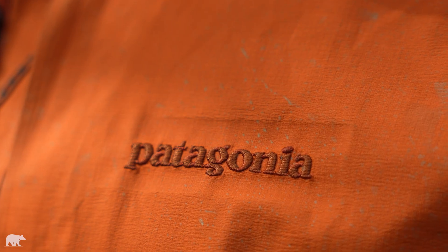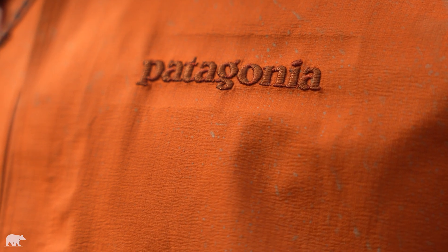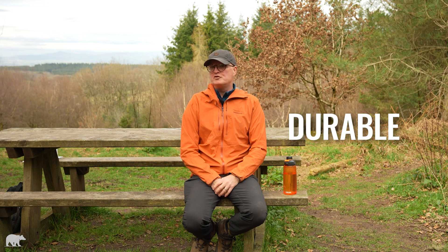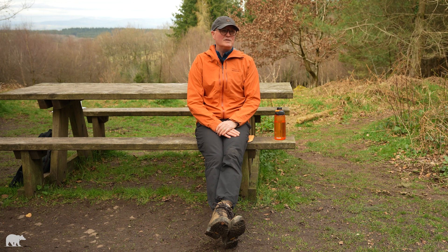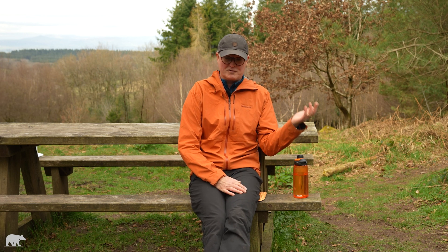So every manufacturer of outdoor kit and clothing will apply a DWR to the outside of the face fabric — DWR stands for Durable Water Repellency. You may notice that a jacket you bought recently performs slightly differently — probably a lot more differently — than one you bought maybe 15 or 20 years ago.